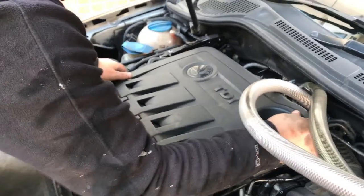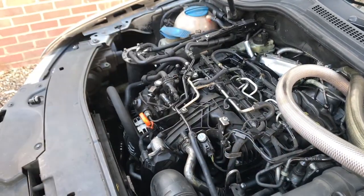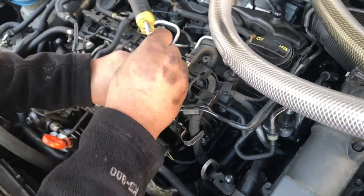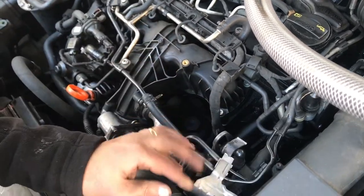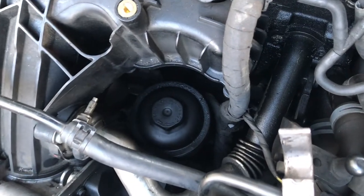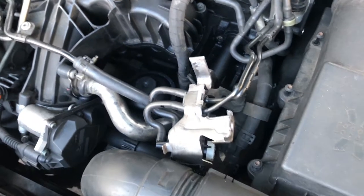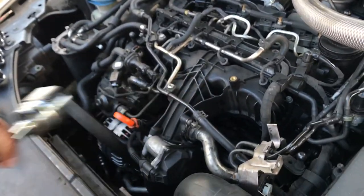Next we are going to change the oil filter. First remove the engine cover. Then you have the EGR vacuum solenoid valve bracket that you have to disconnect to get it out of the way, to get access to the oil filter housing. It's a 32mm socket that you're going to need to remove it.